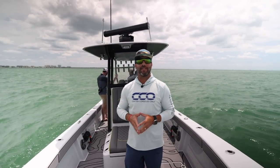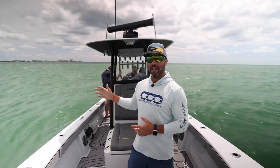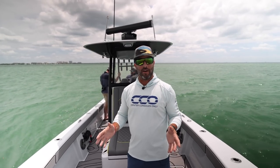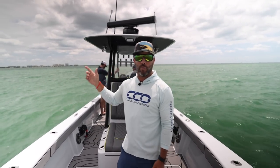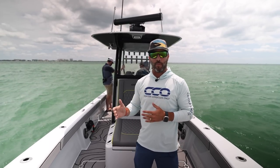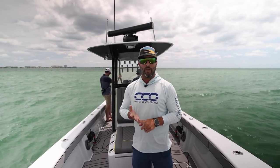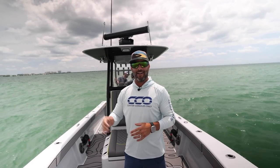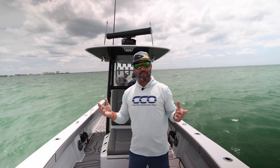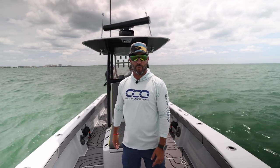Many of us have had questions about the Zipwake system, so we linked up with the group at IMTRA and got a set installed on our Orion 29. We have Jamie and Conrad with us. We're going to take you through the entire installation process on our 29 Orion and what the benefits are. We'll run the boat offshore today, get the drone up in the air, and learn as much as we can. Drop any questions in the comments. Let's go have some fun.